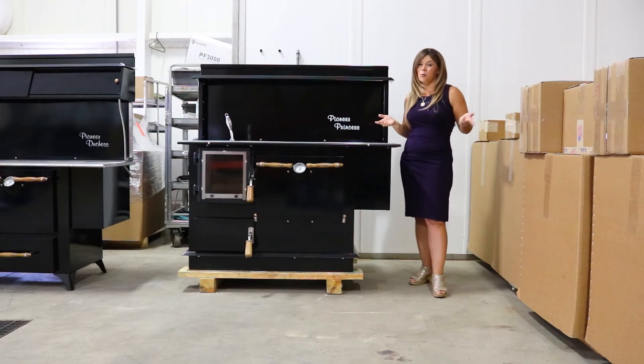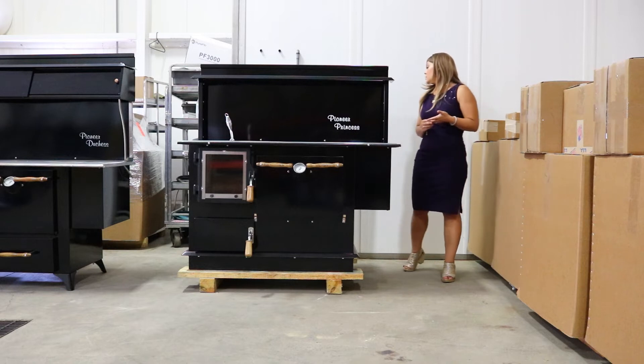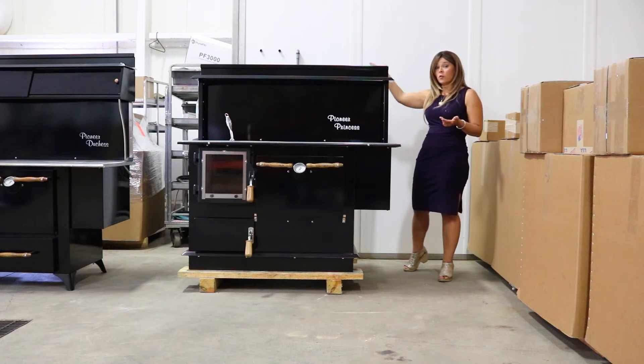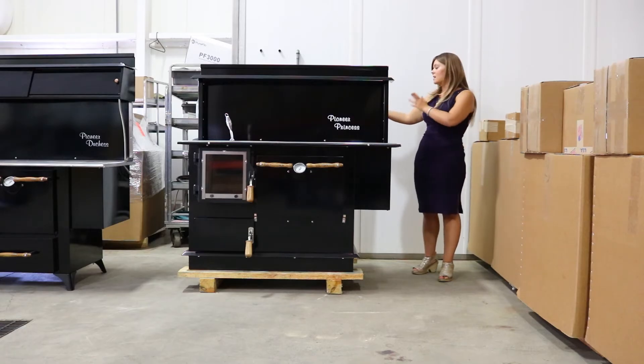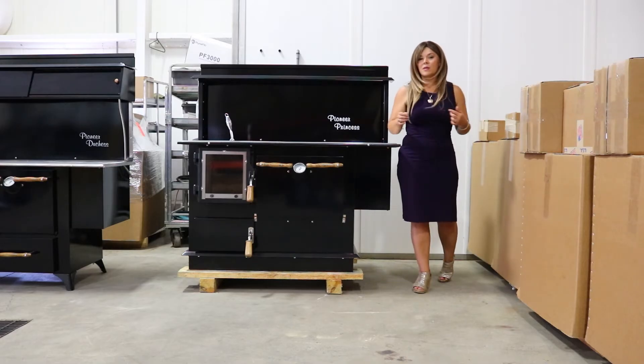That's why I like to point these things out so you guys know what you're getting up front. It is going to be a top vent stove, so it comes out vertically. You don't need any tees or anything like that, and it does sit behind the stove here — I'll take you guys around so you can see that up close.